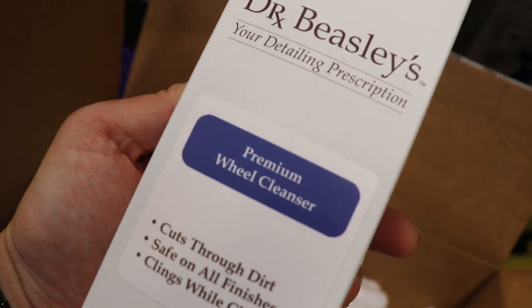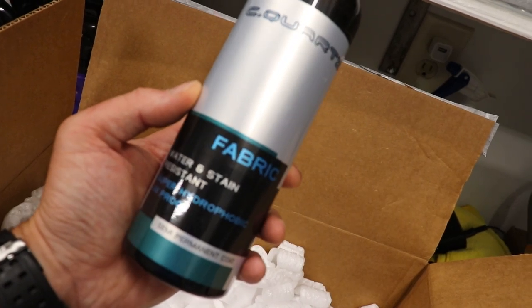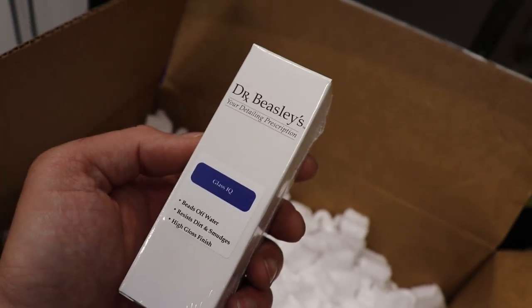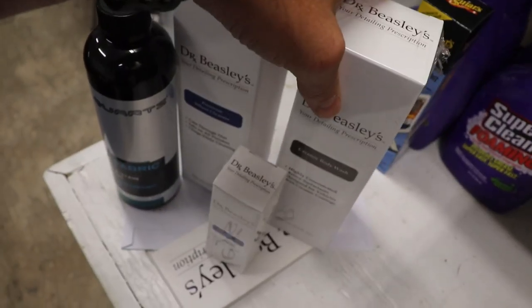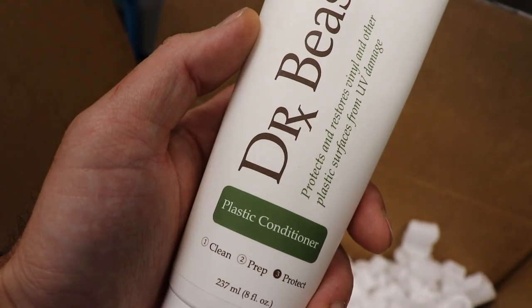Premium wheel cleanser — look at this. C Quartz Fabric, nice. What else do we have? This is going to be their Glass IQ, their glass coating. Ceramic body wash. Their packaging is beautiful.